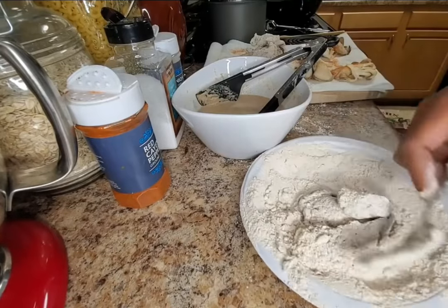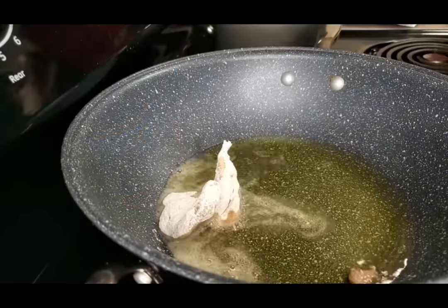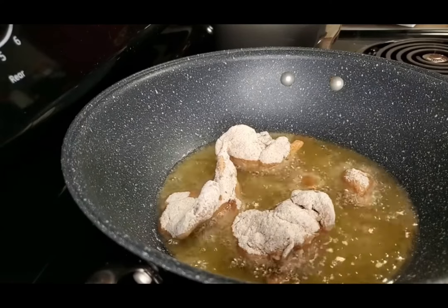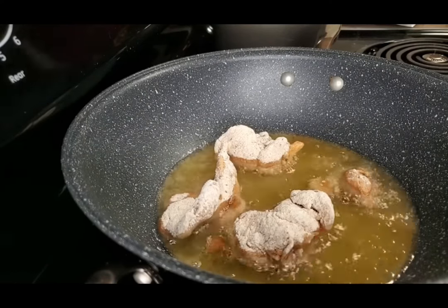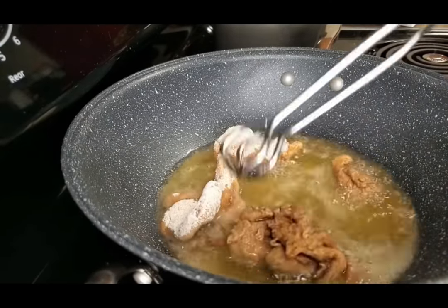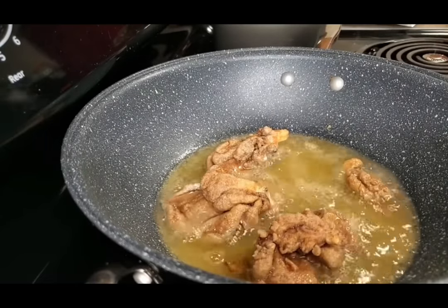I floured them again and here I'm frying them in a very shallow fry, just until they are golden brown. I don't like to use too much oil because I don't want the oil to be absorbed into the mushrooms.